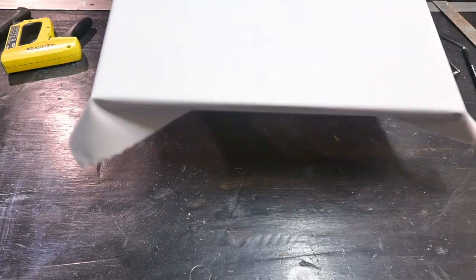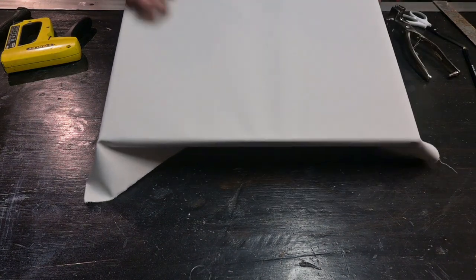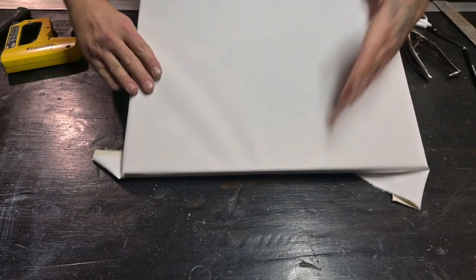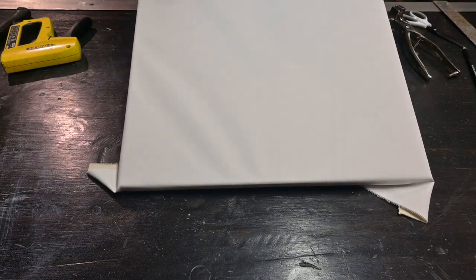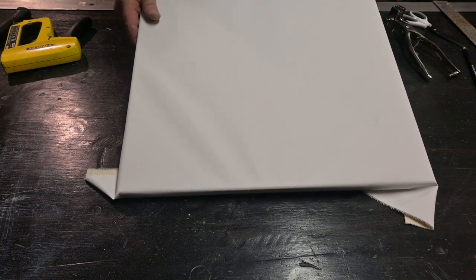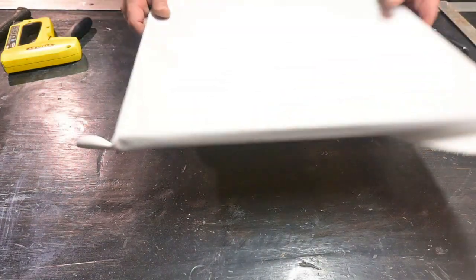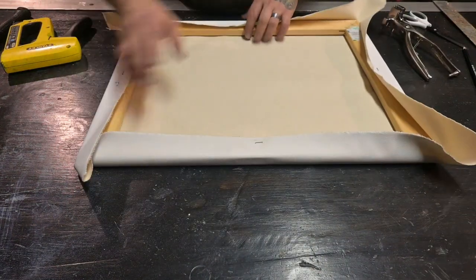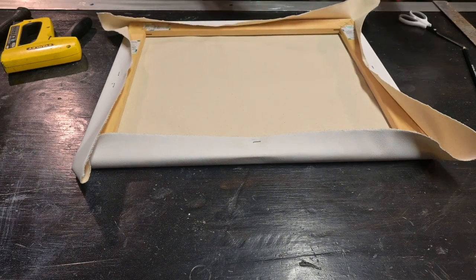When we flip this over we should see a little V-shape, which shows us we have good tension so we can get a nice tight canvas. We're gonna work our way around and finish stretching, getting this canvas as tight as we can.